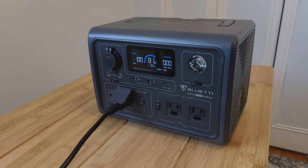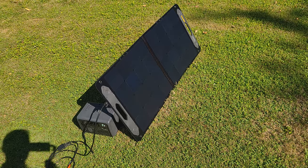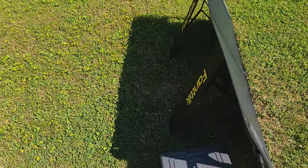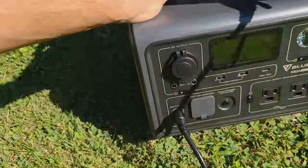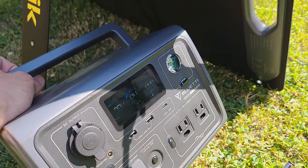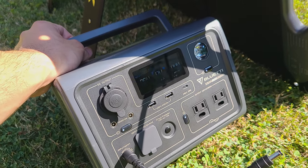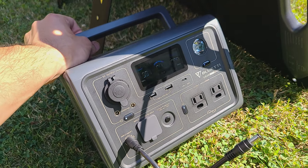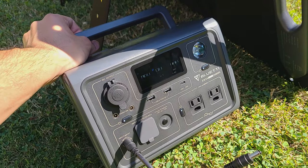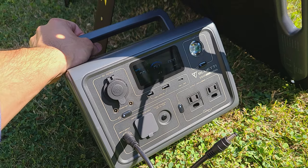We also have a solar panel to test solar recharging. Outside with the Fantec 100 watt solar panel, the EB3A is recharging at 84 watts. You can use up to a 200 watt solar panel because the solar input maxes out at 200 watts. The best recharging option is the AC cable, but solar is also an option.